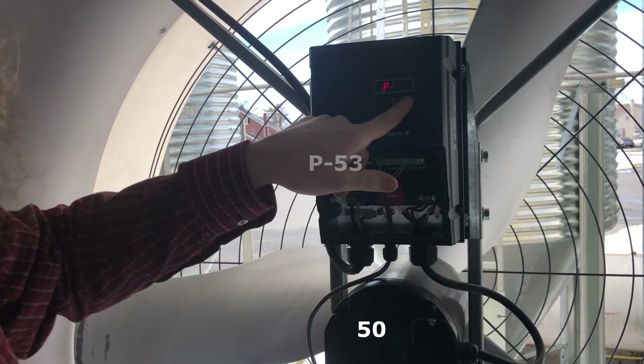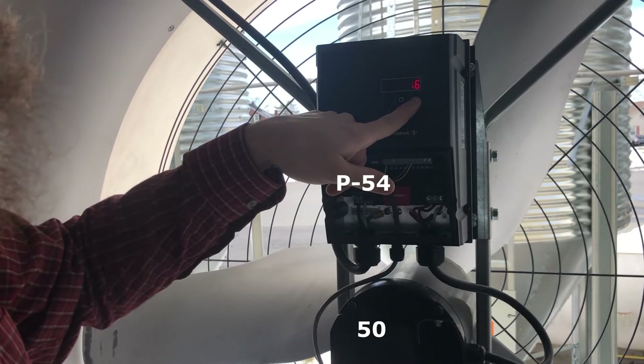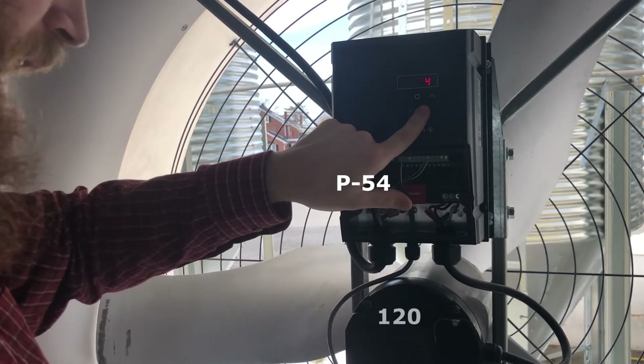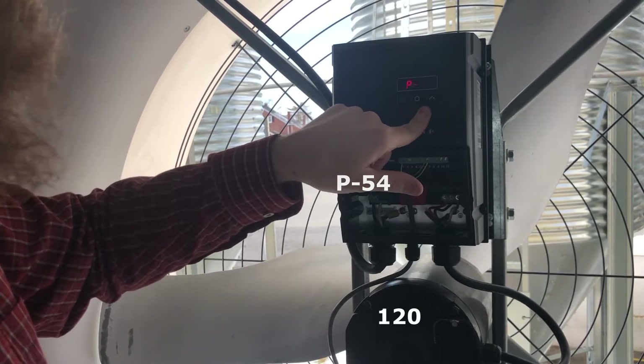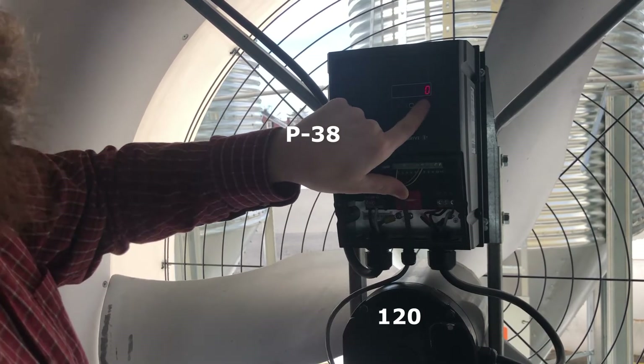Then go to P53 — right now it's set at 100 and we want to change it to 50. Hit okay. Then P54, set at 110, we want to change that to 120. Hit okay and now we go back to P38, hit okay, and change that back to 1.